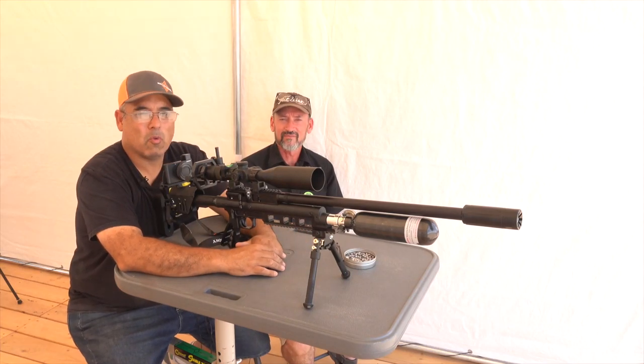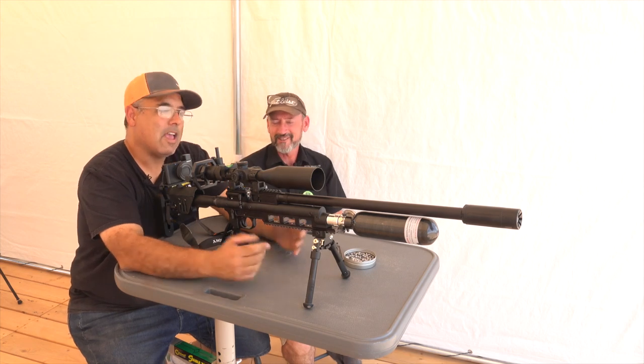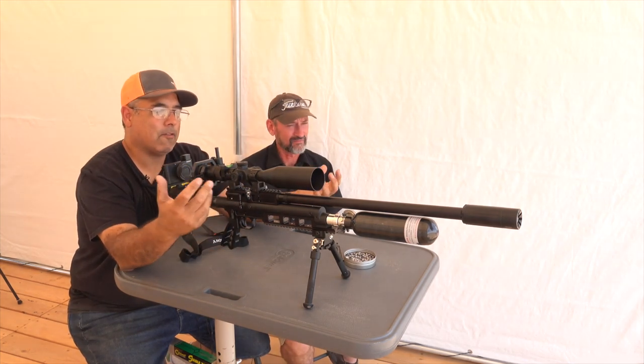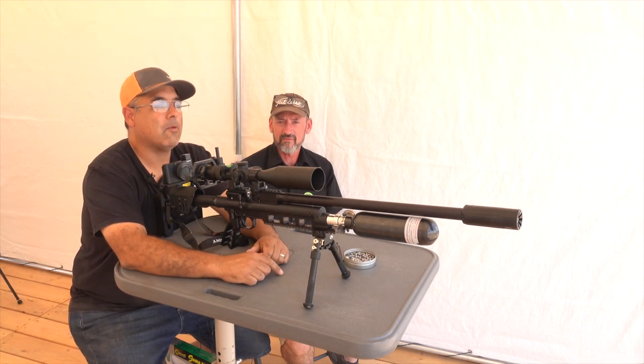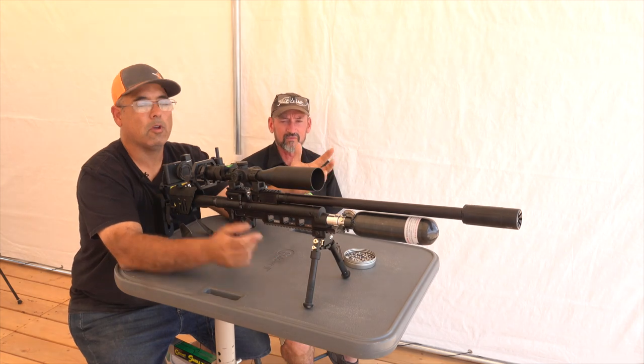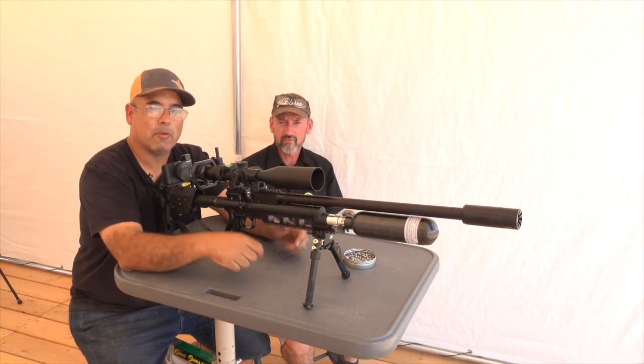All right guys, it's Rick Yutzer here again with Airgun Web, Airgun Web TV, and I've got Travis Whitney here. How are you doing, Travis? I'm doing super. He and his team have created the Raptor Airgun. This thing's awesome, and today we're actually going to do some shooting, and he's going to walk me through all the variables — basically how to get the most out of it. Stay with us. This is going to be a lot of fun.